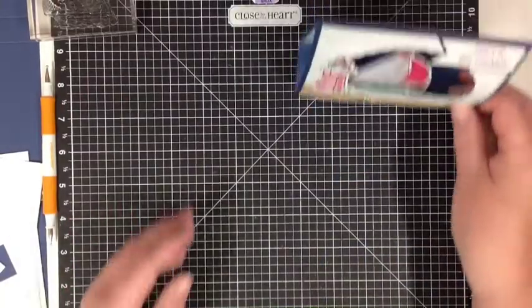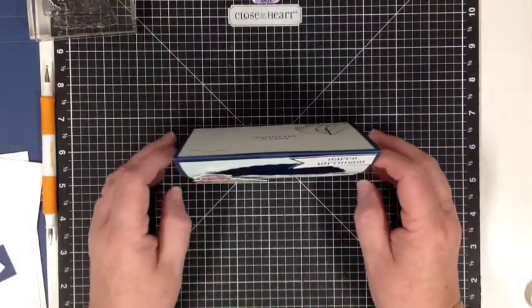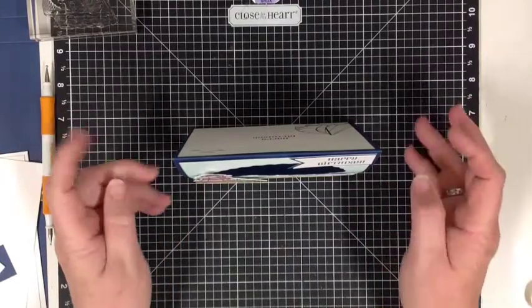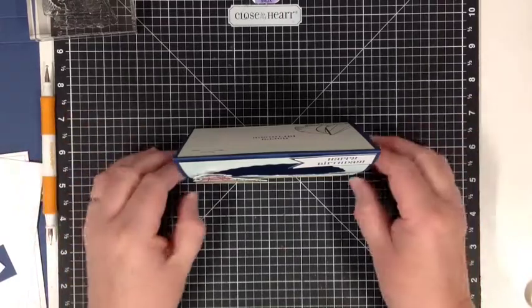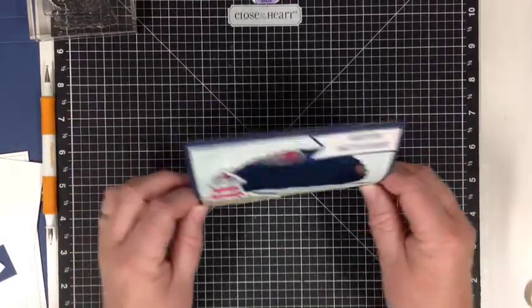Hi crafty friends. I want to show you a little card today. I was going through Pinterest again like I always do and I found a card by Mixed Up Craft and it was just gorgeous. It was a swing card.